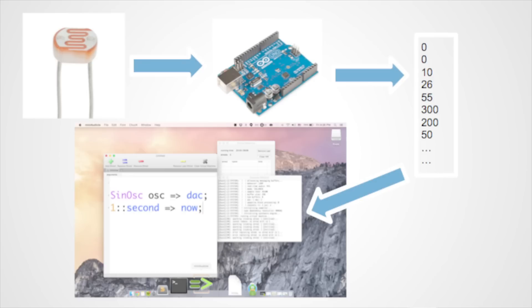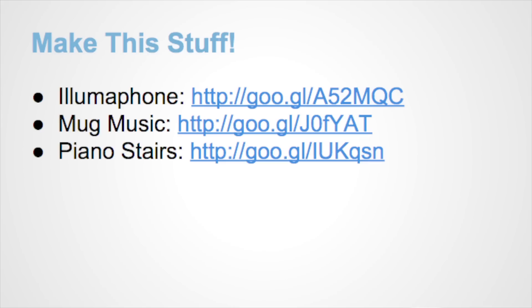I'm obviously hand-waving a lot of stuff away here. If you want to try making this stuff, these are three of my projects, including the first two that I showed on YouTube. I also think they retweeted this slide deck so you can get them. I have all the code and all the circuit diagrams — you can build them yourself.